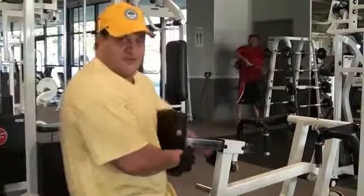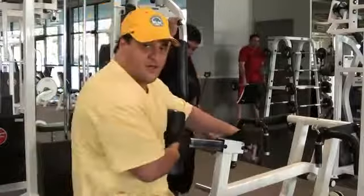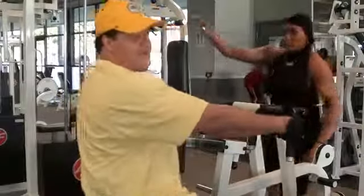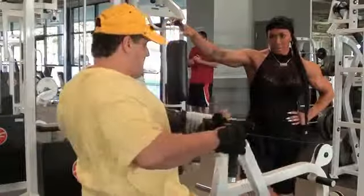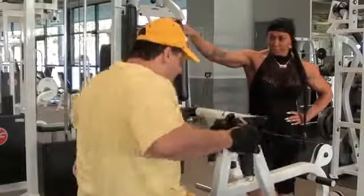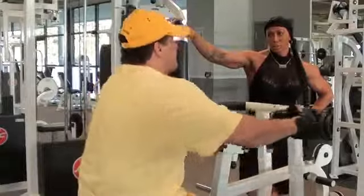Now, you can adjust these machines pretty much however you want. I like to get a very good stretch. I'm going to use a wide grip on this.